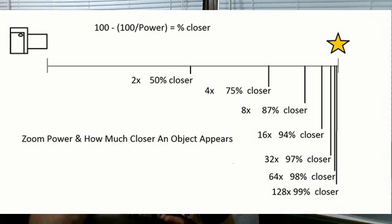So, 50x on that camera would appear to be a little bit closer. Now, the limiting factor with zoom is that the higher the zoom, the less you get out of each increment. 2x power zoom gets you halfway to the target. 4x power zoom gets you 75% to the target. 8x power zoom gets you 88% to the target. And the difference between 16x and 128x is only like 2 or 3%. So, the higher the zoom, basically, the less return you get on that zoom.